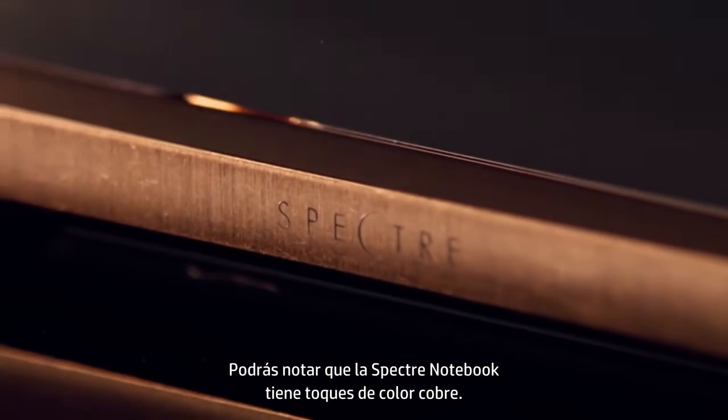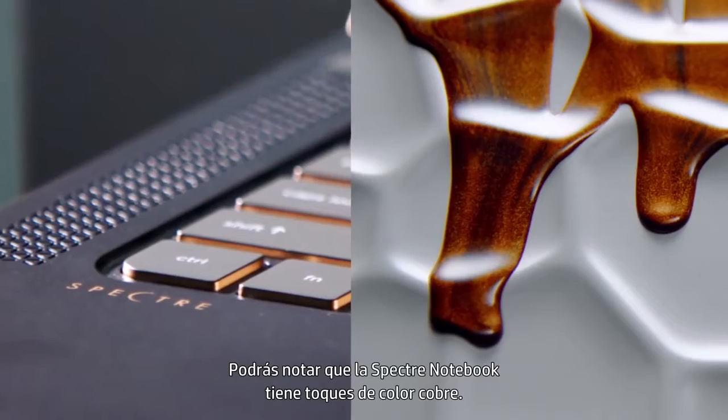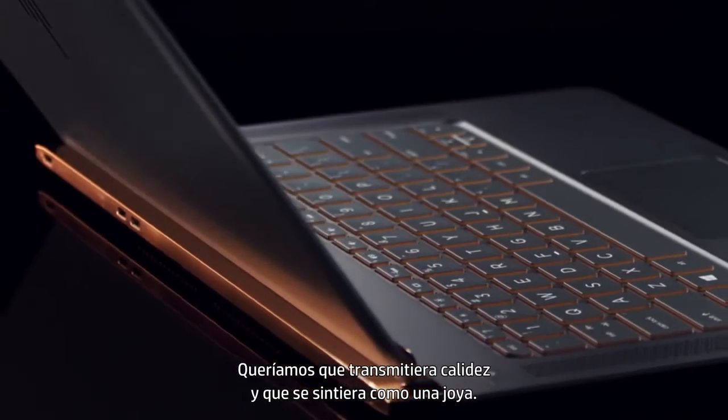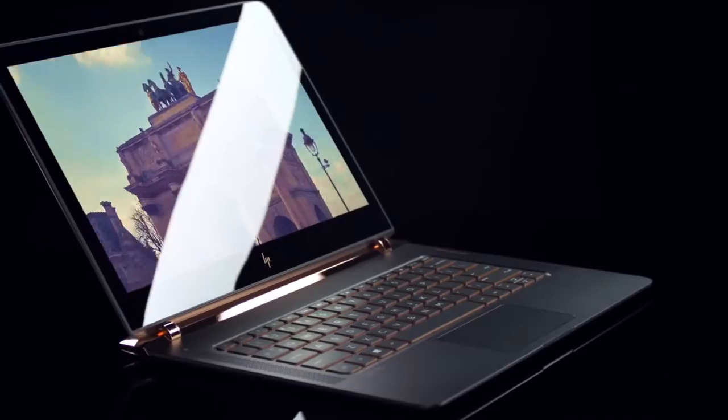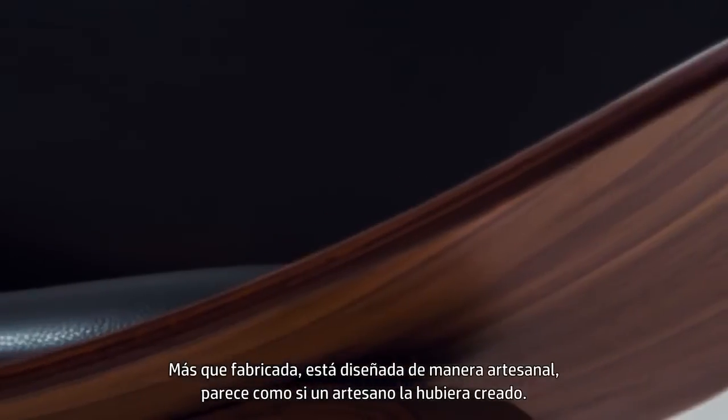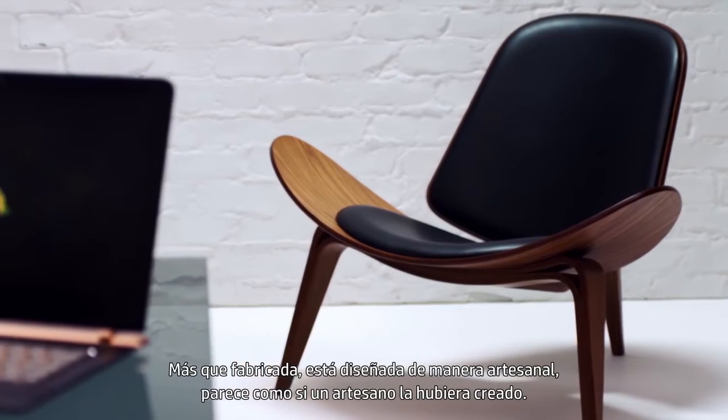As we look at the Spectre Notebook, you'll notice the bold use of a copper color. We wanted the warmth to come out. We wanted it to feel a little bit more like a piece of jewelry. It is more artisan than manufacture — it looks as if a craftsman made just one of those.